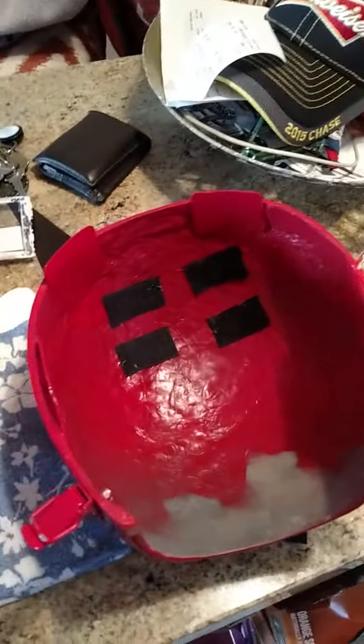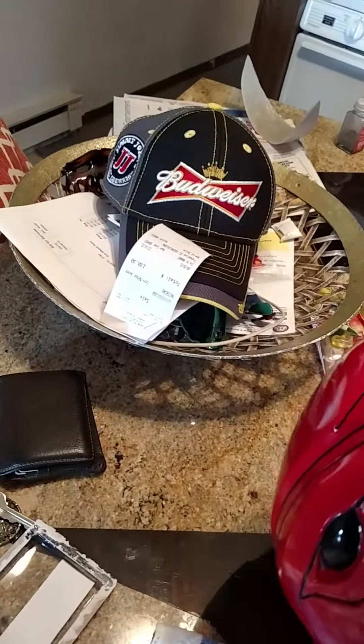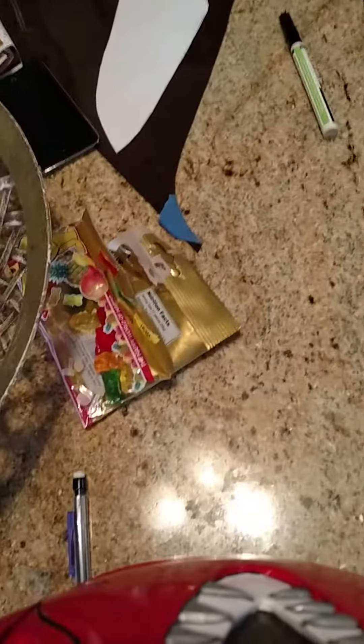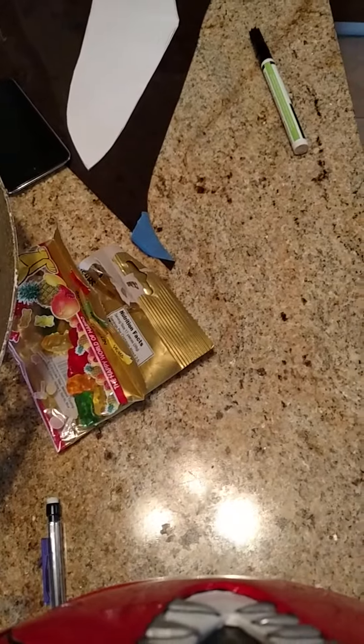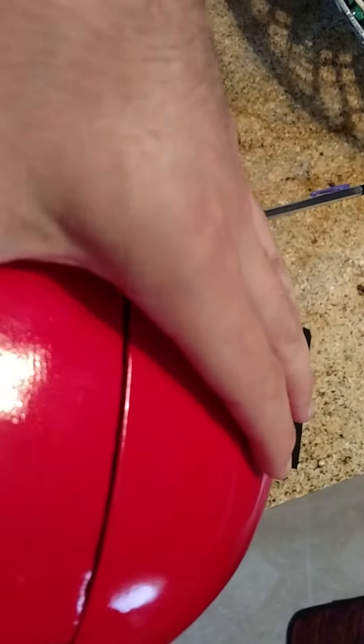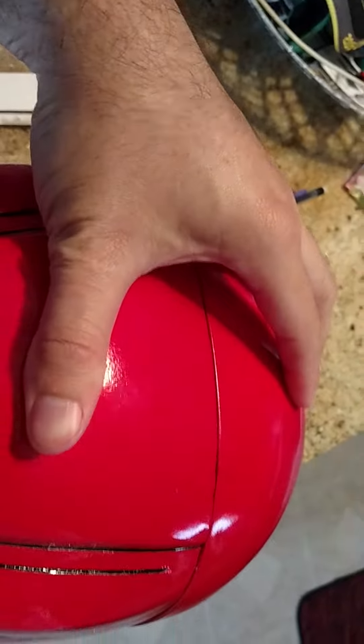When you put the straps on, you want to put the helmet together first. The reason I want the straps is because when it's on display there's a little gap from the tension, and the straps actually bring it in and close that gap.